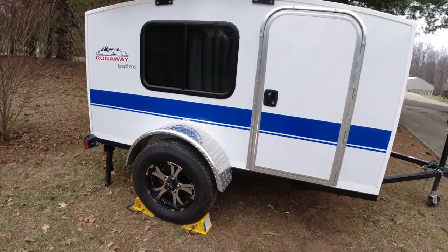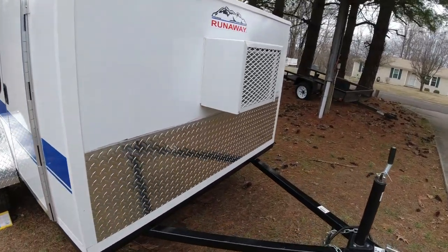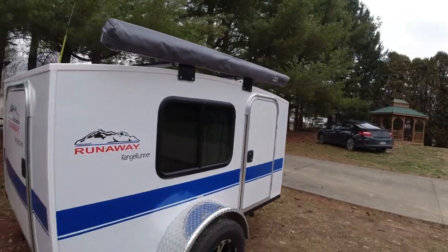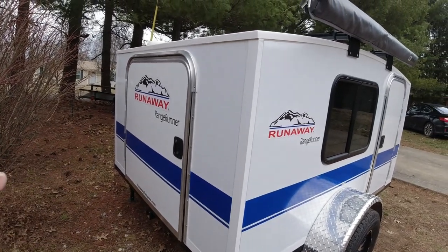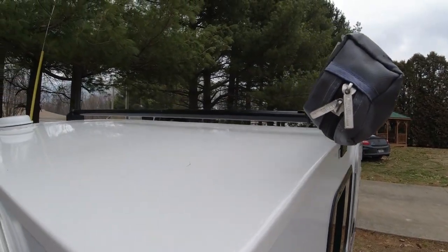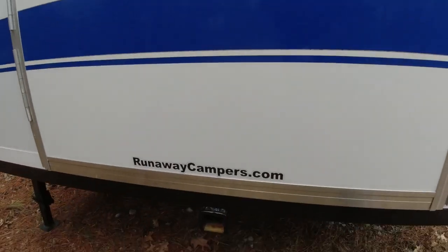These come pretty stripped down, but this one came with a lot of luxury items. It has aluminum wheels, which are really nice, and they all come standard with a little front air conditioner. This one came with diamond plating, which is an extra. You'll notice the awning on top — that's an add-on that pulls out to make a little awning out front. The back door is also an option; usually there's no door there — you can add a window, a door, or just have a plain wall. I've also got racks on the top, which is an add-on.